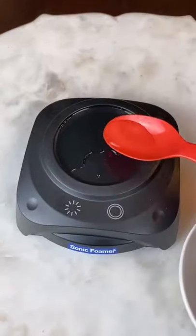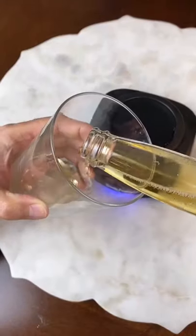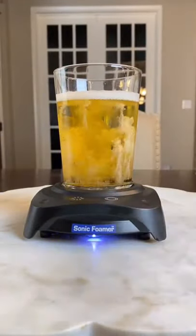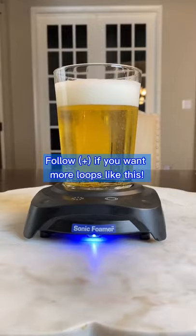It's so easy to use. Add a couple teaspoons of water, grab a glass and pour your favorite beer, set it down, push the button, and watch the magic happen. This gives you a great craft beer experience right at home.